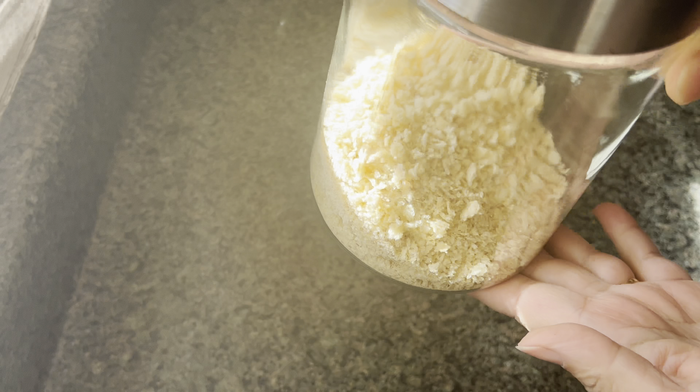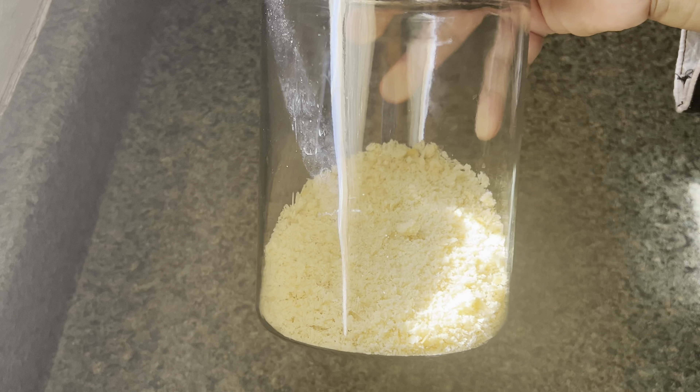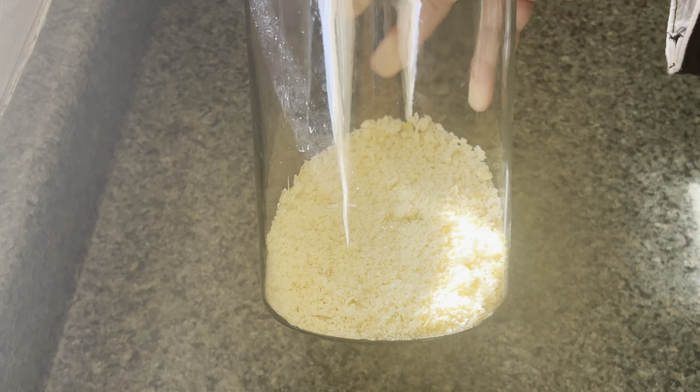Just transfer them to a glass jar and your homemade panko breadcrumbs are ready. Thank you so much for watching — if you like what you see, please like, share, and subscribe to my channel, and see you again with another recipe.